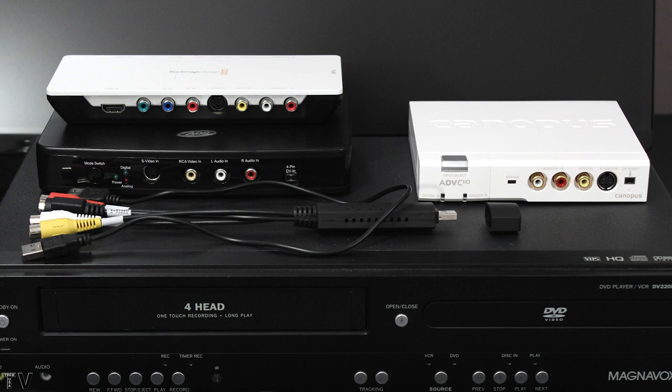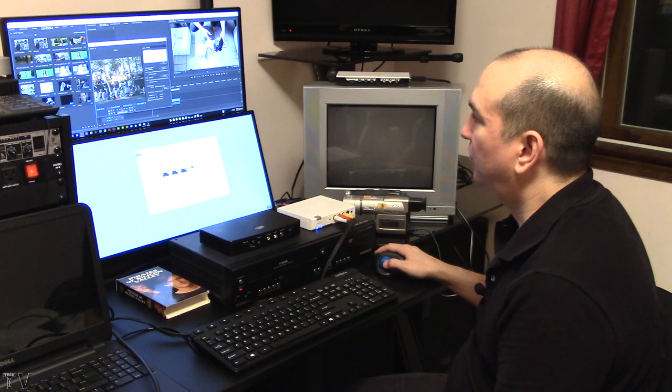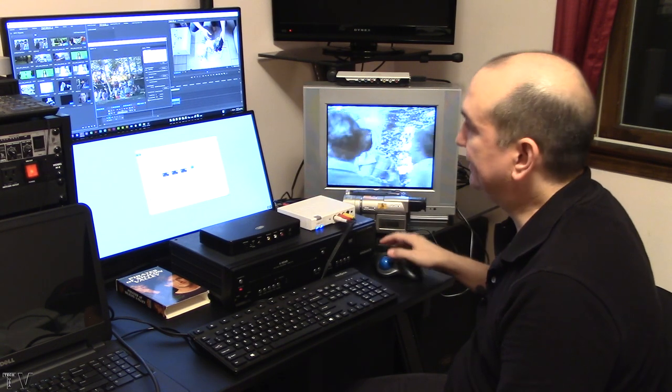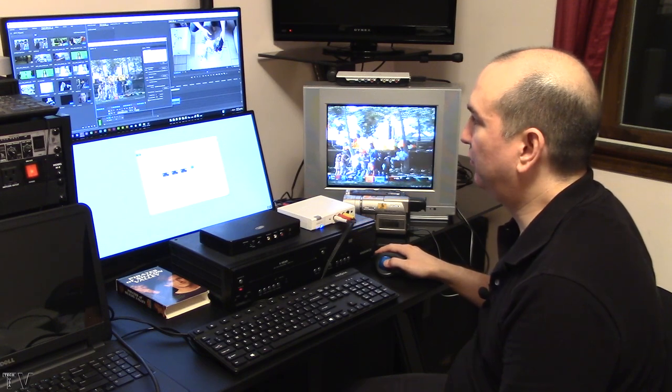You might be thinking: why spend $80 on a used Canopus ADVC110 when you can spend $110 and get a card that does high definition as well as standard definition? Some of those cards for $110 or $120 are hit or miss when it comes to capturing VHS. If you want to capture VHS tapes, DV converters are probably your safest bet. You might pay a little more, but you will get more functionality out of them.